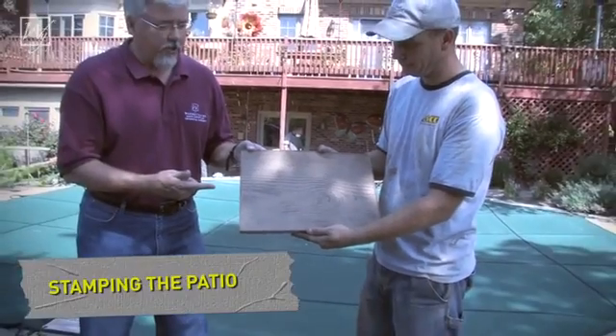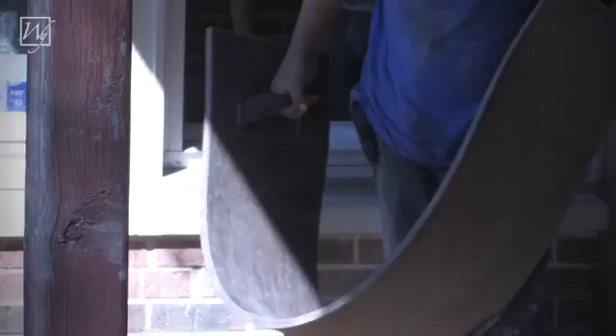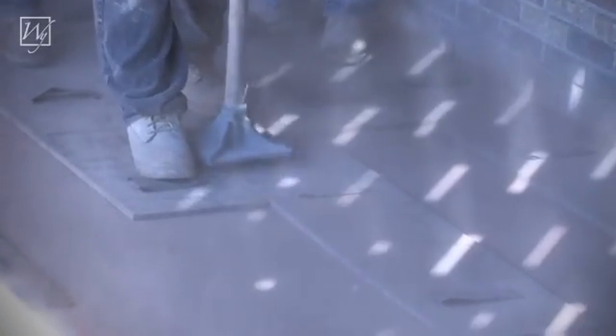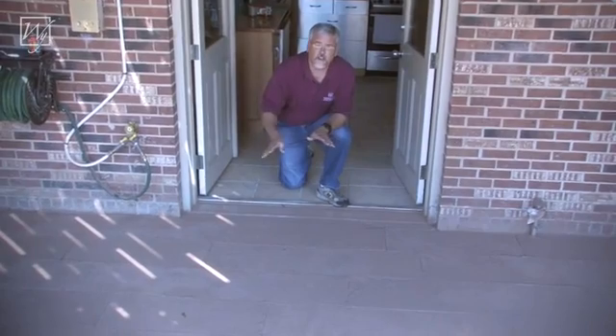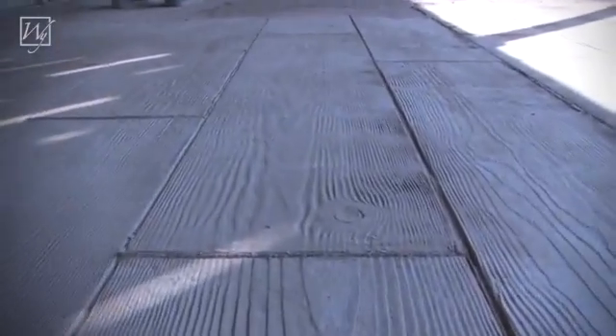Here we can see what is used to stamp the concrete. We used a stamp from Butterfield Systems — a 12-inch wide wood grain stamp that gives the impression of a wood deck. It typically takes about an hour to stamp the surface after striking it off. We've come to the end of another day and we've accomplished a lot: this morning this area was just cables and rebar, and now we have concrete poured, stamped, and stained.